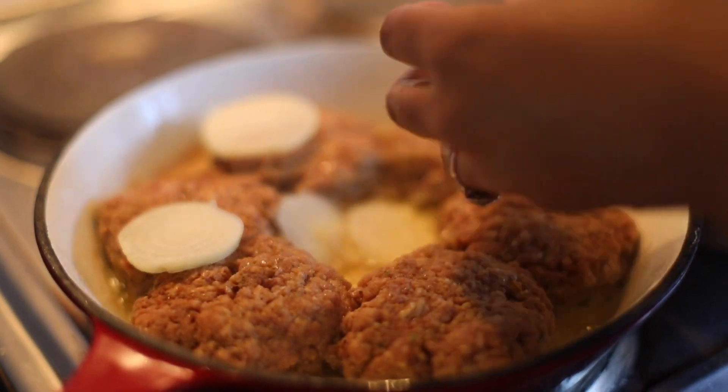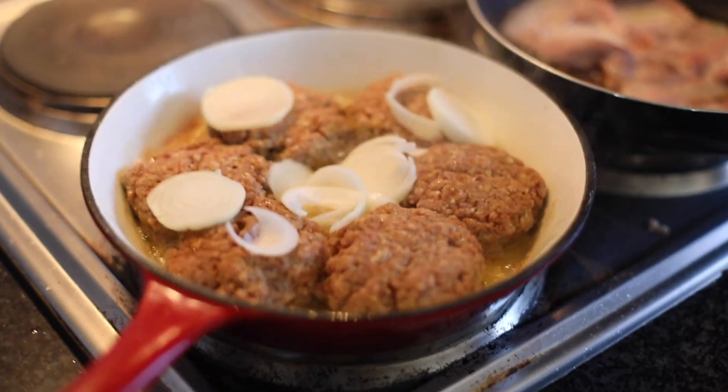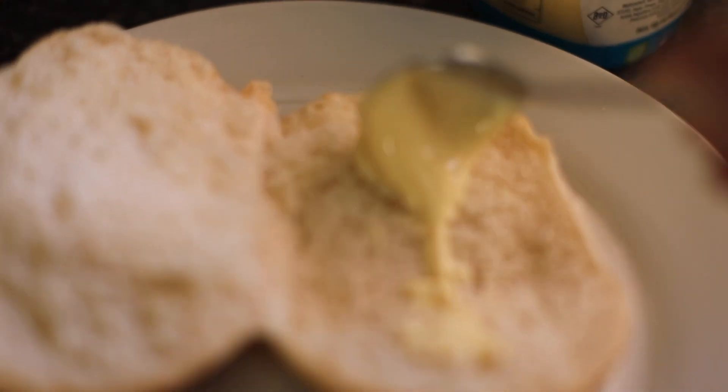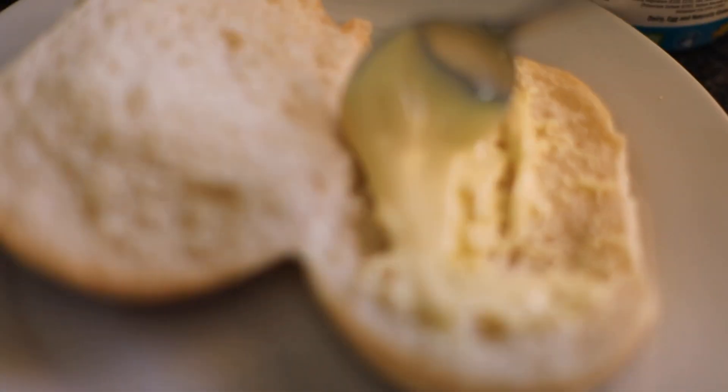Make sure you add your onion — it's going to be worth it. That caramelized sweetness is going to be amazing. The burger bun is fresh from the bakery — it's got to be fresh.